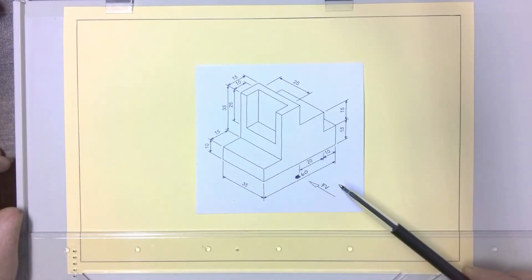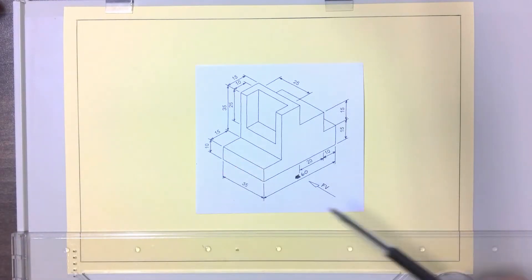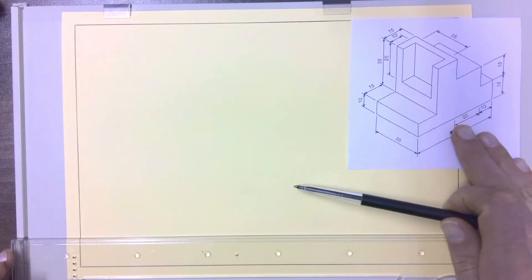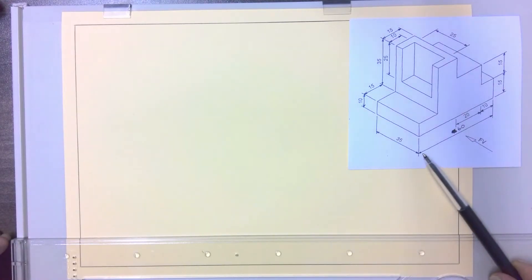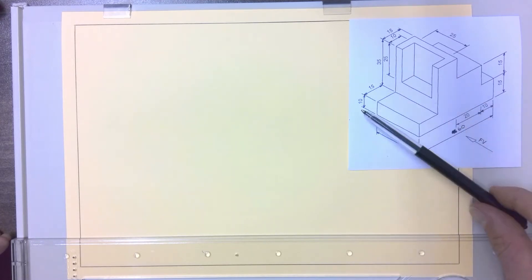With this drawing we're going to complete a first angle orthographic with a front view, a top view, and a left view. To start off with our front view, we have a length of 60 millimeters and we need to check our total height. There's a height of 35 and 10, so the total height is only about 45 millimeters high.